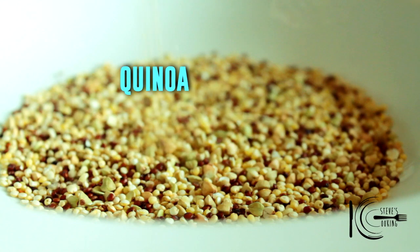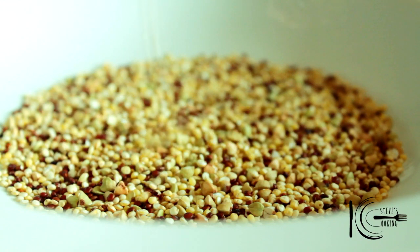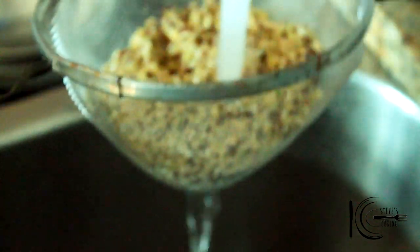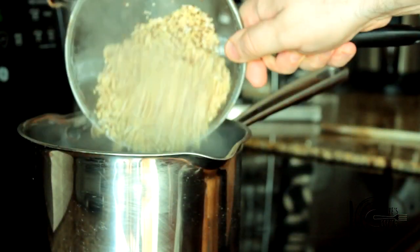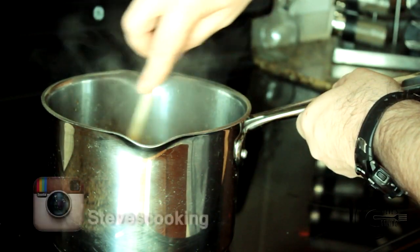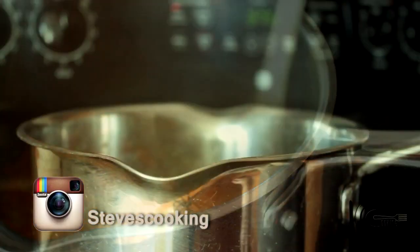Quinoa — this South American seed is high in protein, fibre, and is gluten free. Rinse the quinoa with cold water, add to the stock, stir well, then cover and cook on a low heat for 15 to 20 minutes.